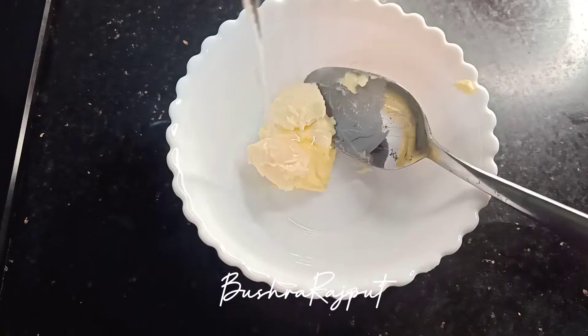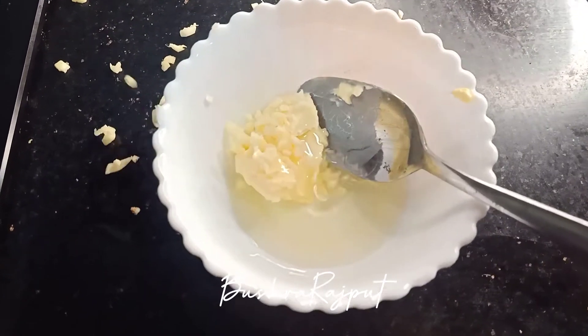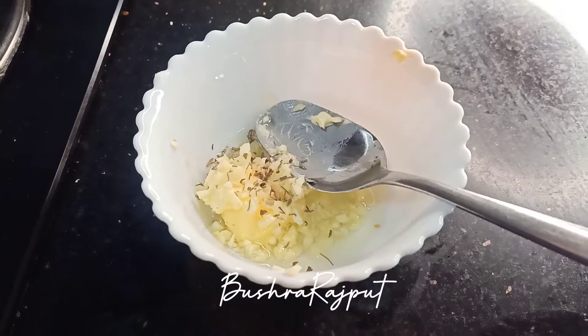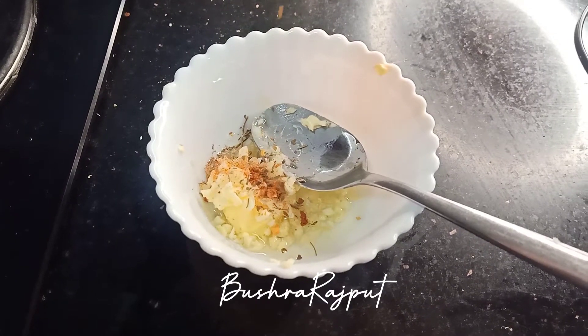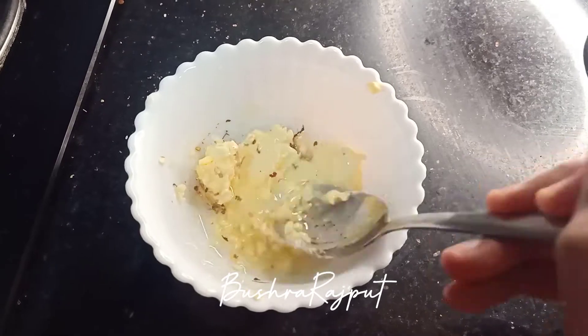For the garlic croutons: 1 tablespoon of butter, 1 tablespoon of oil, chopped garlic, some mixed herbs — this is optional — and some red chili flakes. If you want, you can microwave it for 10 seconds so that the butter melts.